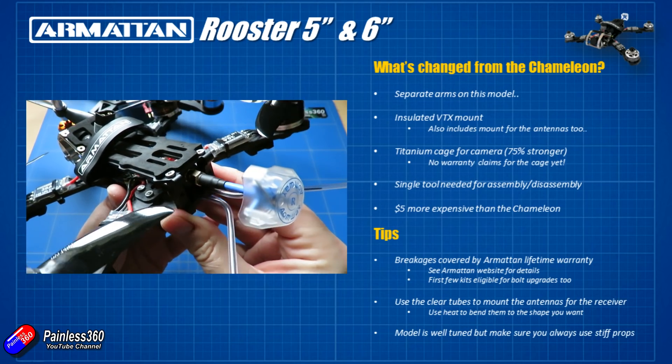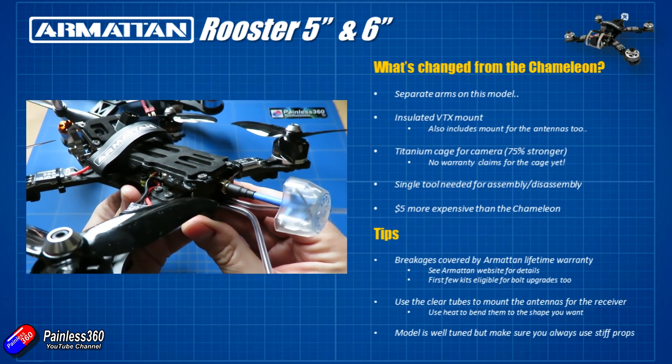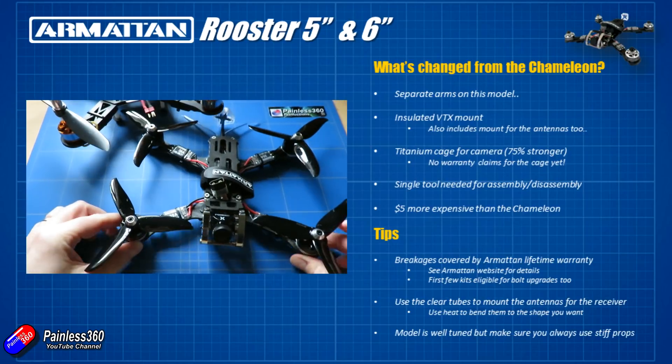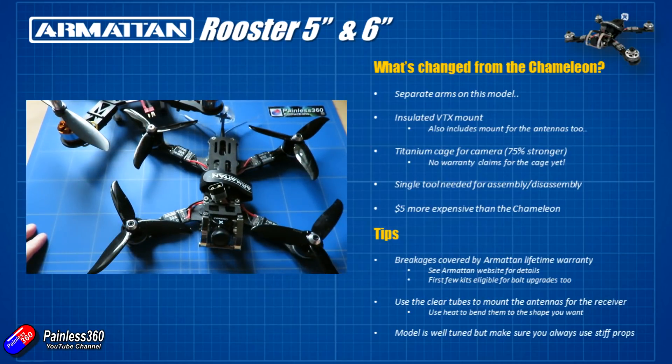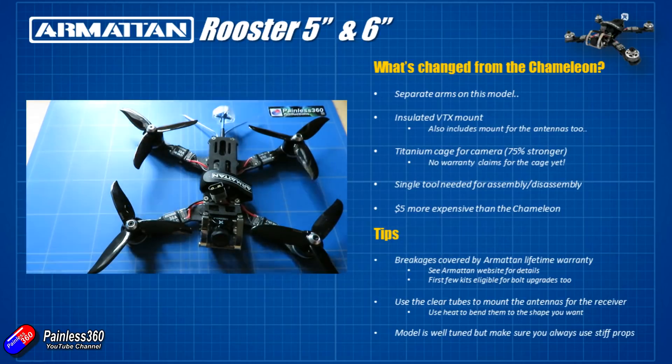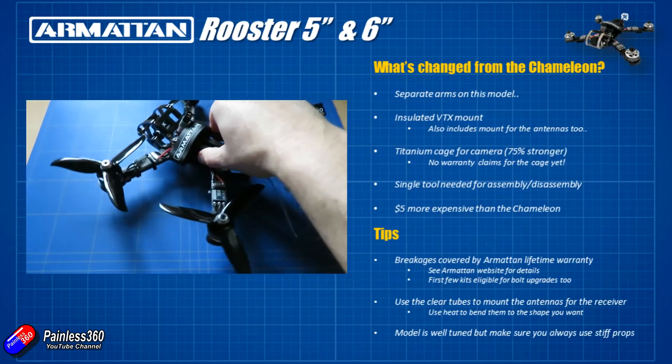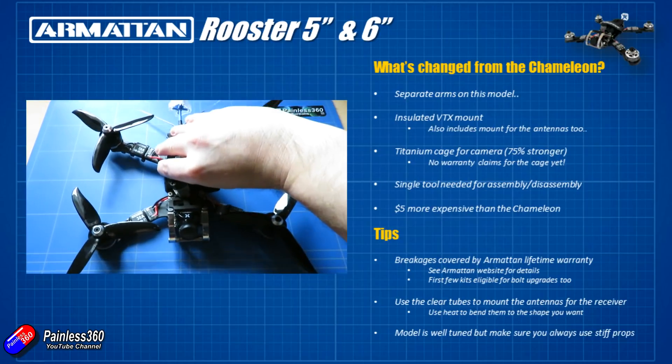They've also changed the way the frame goes together. You needed three different size tools to take all the bolts out of the Chameleon frame, so at the field if you wanted to pop the top off, replace anything or swap things out, it was a whole bag of tools you needed. With the Rooster everything is done with 1.5 millimetre hex drivers, apart from the prop nuts.